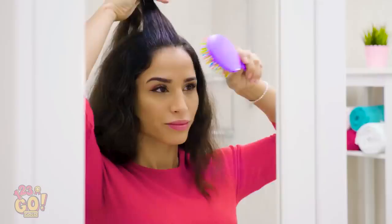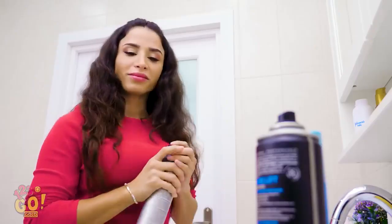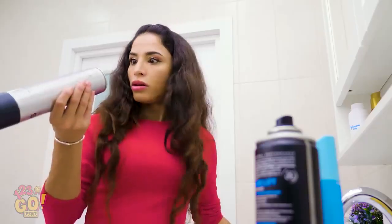For many girls, getting ready for the day is a meditative ritual. Don't forget the hairspray! Looks like that metal can left rust stains on your counter. Ugh! Why are these stains so stubborn?